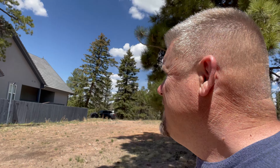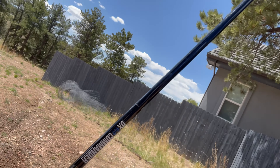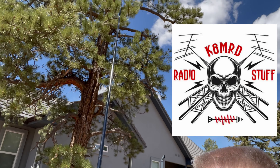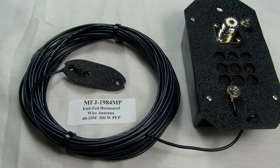Over here is my brand new DX Commander mast. I was listening to the Ham Radio Crash Course podcast with Josh and Leah, and Josh was talking about antenna masts. I haven't ever had one, but I went ahead and got the 10 meter DX Commander. I've put it up 10 meters and just kind of leaned it up into the top of that tree. And I have my MFJ 1984 medium power random wire end-fed that's hanging off of that.